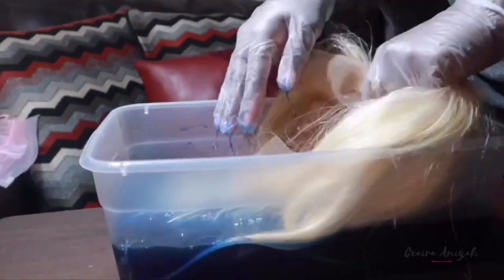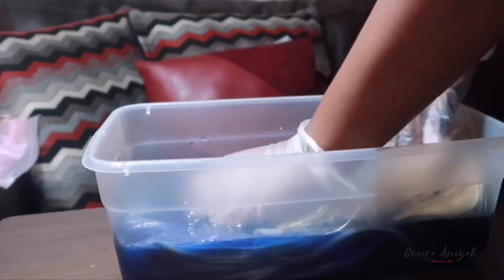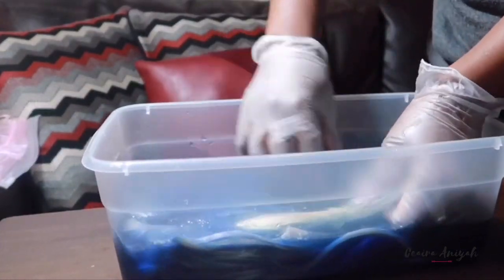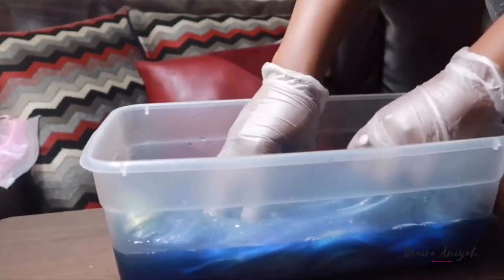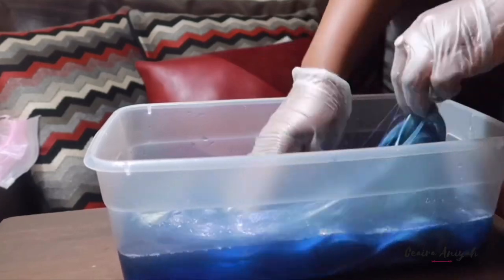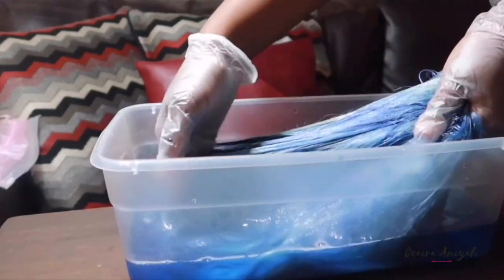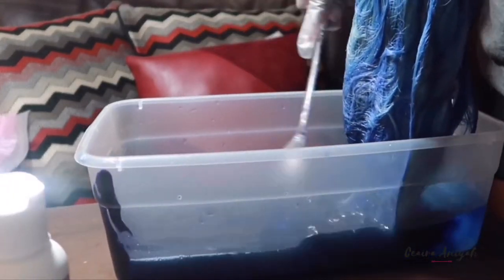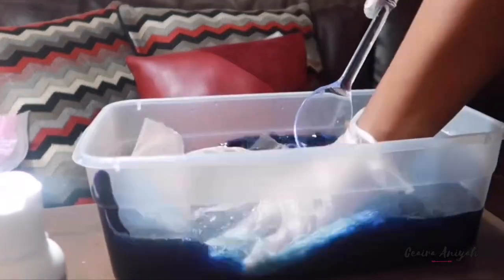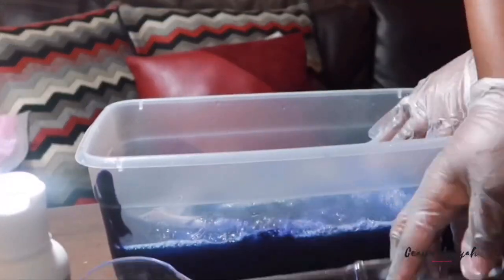Once I got it to the color I was looking for, I just dipped the wig all in the bowl, making sure I'm getting the color all over and running my fingers through the strands of the hair so the color goes evenly. Midway through I noticed the blue was coming out a little light, so I went ahead and added some more dye to make it a little darker because I did not want a light blue wig.